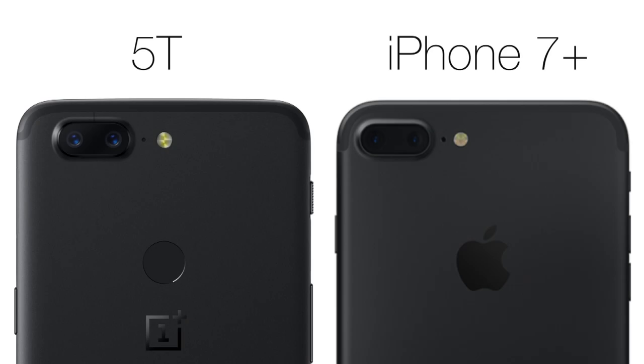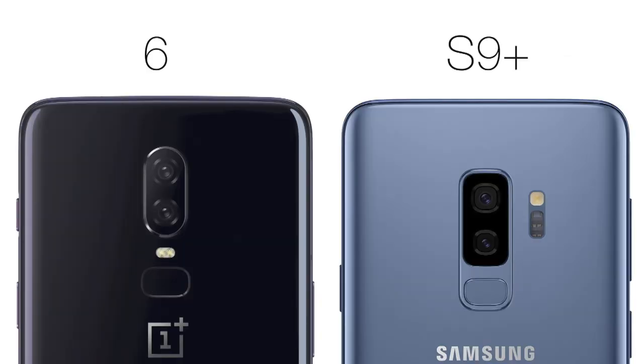But let's get back to the point. The 5T looked like an iPhone, and now the 6 looks like a Samsung. Come on, OnePlus Pete — have confidence in your design skills.